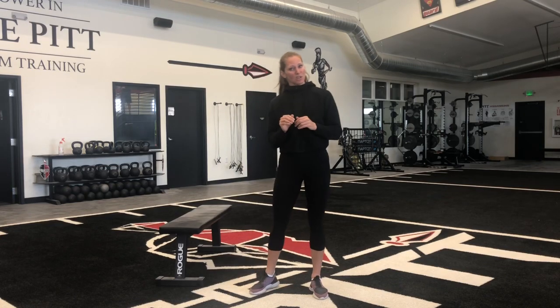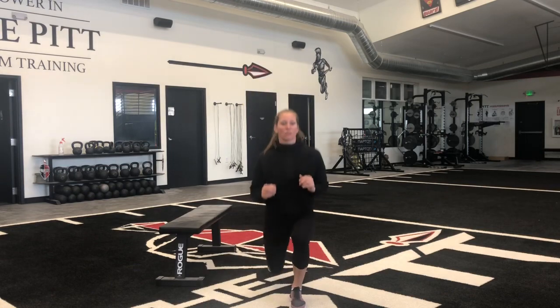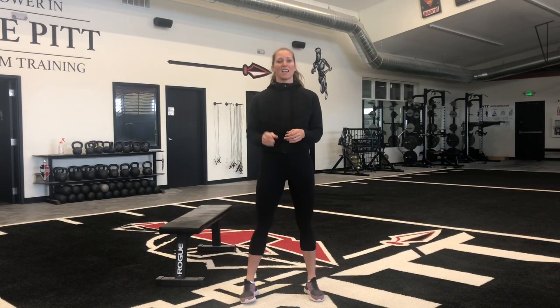Then you'll take however much rest you want and we'll do the second part of the workout, which is 20 seconds of jumping lunges right into a 40 second wall sit, then 20 more seconds of jumping lunges, another 40 second wall sit, a one minute rest — and we're gonna repeat that for three rounds.